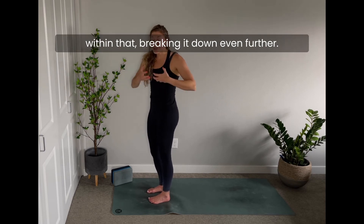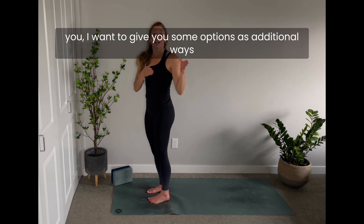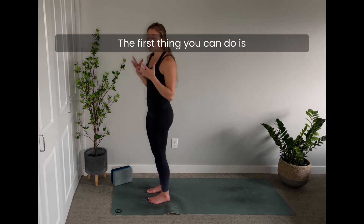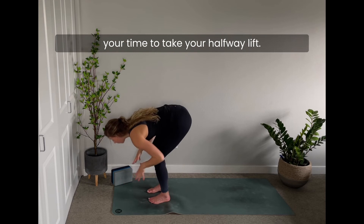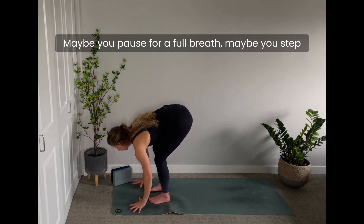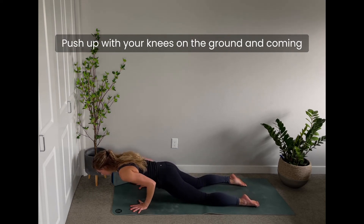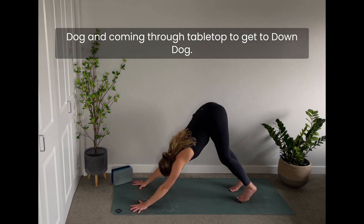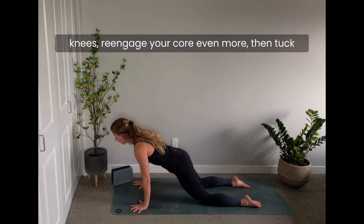If any part of that doesn't feel supportive, here are some options. First, just move a little slower — take your time in the halfway lift; you don't have to go with the rest of the group. Maybe you pause for a full breath, or step back to plank and reset by putting your knees on the ground for your version of the Chaturanga push-up. Then come to your belly and find a Cobra instead of up dog.